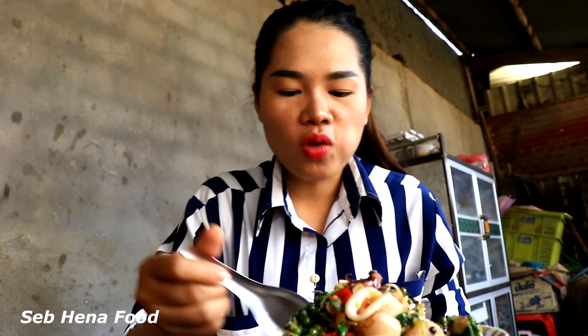Yummy! The recipe today is finished. Thank you for watching my video. See you in the next video. I hope you have subscribed and shared my channel. Peace, bye bye!